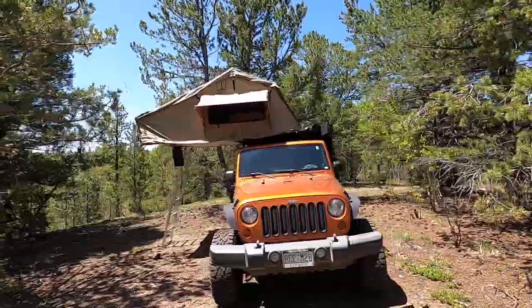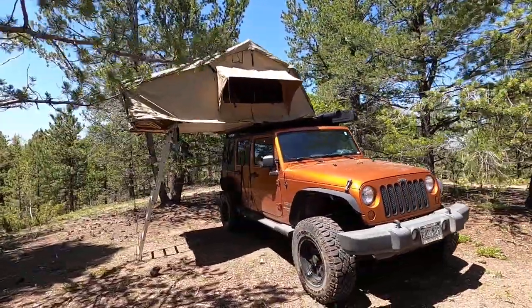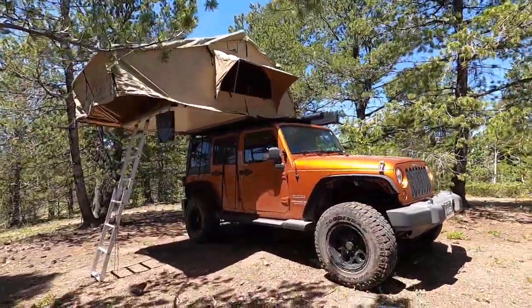There are so many tent options from swags to ground tents, even sleeping in a hammock when you're going out camping and overlanding. But nothing really is as comfortable in my opinion as a rooftop tent. Rooftop tents give you a nice flat surface to sleep on, and many of them come with a high density foam mattress inside. The Smittybilt Overlander XL is perfect for us and our size family.